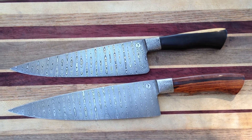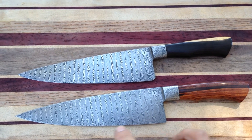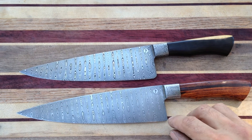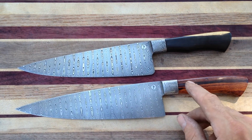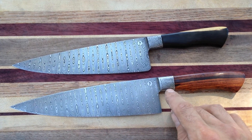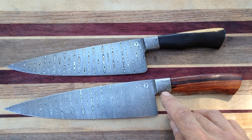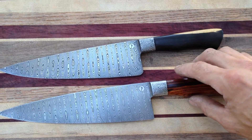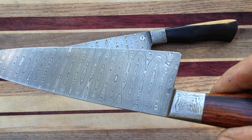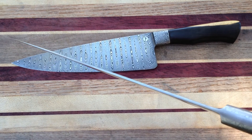Quick video to talk about a couple new chef knives — these are both 8-inch chefs. This one here is just about a quarter inch longer, both two inches at the heel. This one's got a little bit sharper of a heel than this one. They are a ladder pattern steel in the blade, and then the bolsters are integral mosaic rose roll — it's a jelly roll variation Damascus steel. This one's got a cocobolo grip.